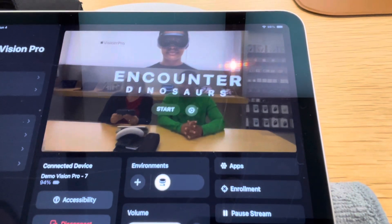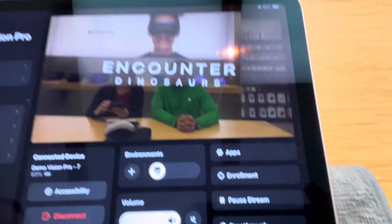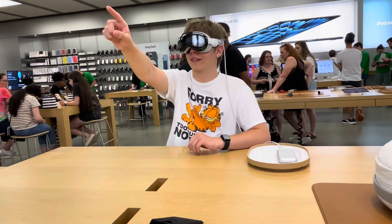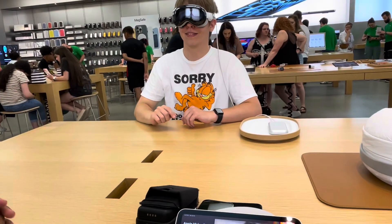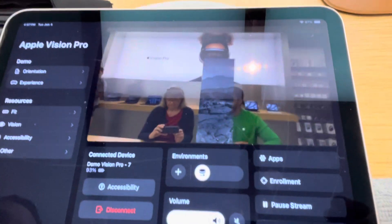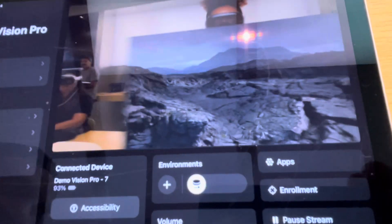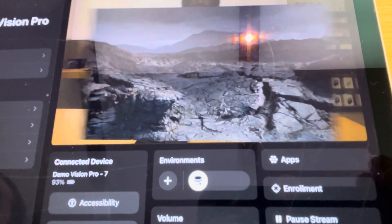So look straight ahead, hit start. Awesome. So you're going to see a butterfly — I want you to put your finger out like that. Keep it there, keep it there. There you go. Yeah, you have it. Now if you don't put your finger out, that does not happen. That's cool. The butterfly lands on your finger. Oh, nice. There's one more cool Easter egg in here that if you don't do it, it doesn't happen by itself.